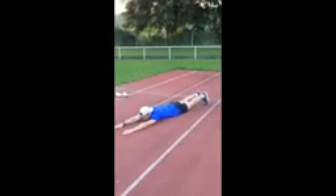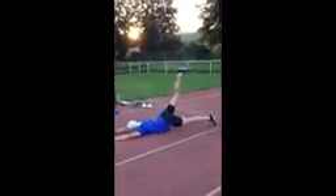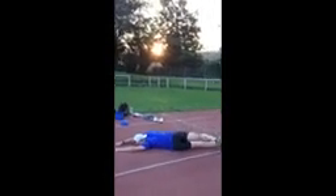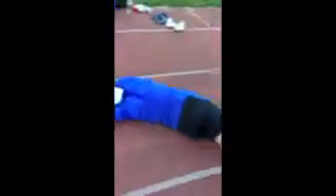Yes, right leg up, watch your toes, toes up — watch me, just pull your toes up. Good, straight legs, hands stay where they are, very good.